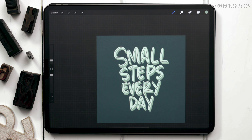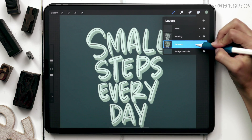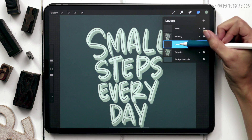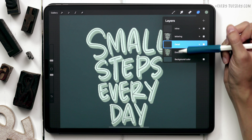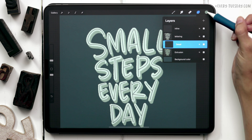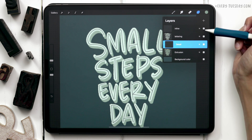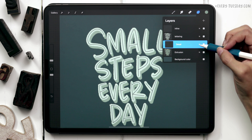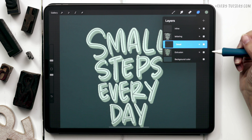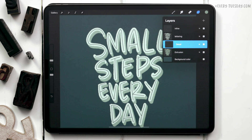To hit that 3D effect home a little bit more, I'm going to add some shading onto this extrusion layer. This part is totally optional but it adds a really realistic 3D look. Create a brand new layer above the extrusion layer and label it 'detail.' Apply a clipping mask so whatever I paint is locked into the extrusion layer. I'm going to use the exact same color as the extrusion layer but change the blend mode to multiply — tap the N and drag up to multiply — so it appears darker and we can reduce the opacity afterwards.